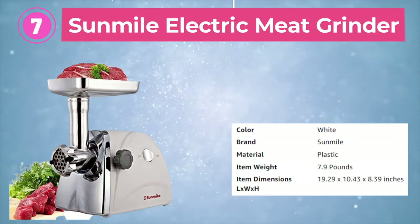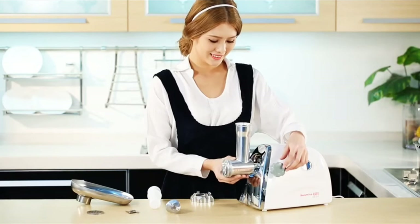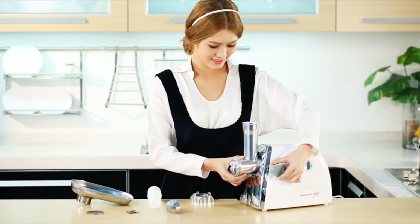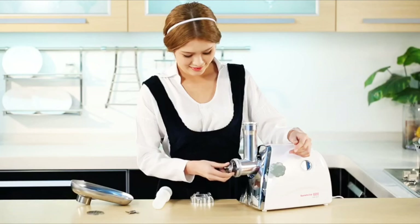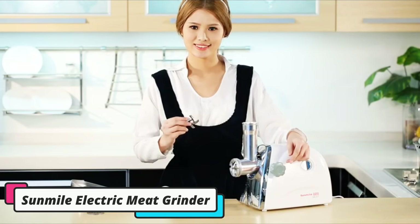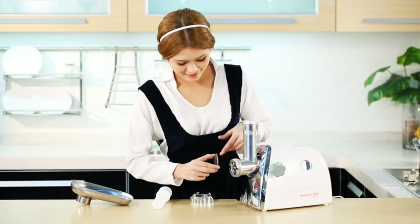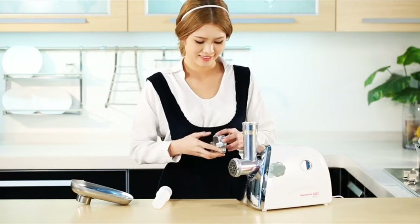Seventh is the Sunmile SMG31 Electric Meat Grinder — a fast and efficient appliance capable of grinding up to 150 pounds of meat in a single hour of use. What sets this meat grinder apart is its included trio of different sized blades, which allow for a variety of coarseness options, and its accessories including a sausage attachment and a food pusher. Another great feature is that this meat grinder disassembles quickly, and each component is dishwasher safe, making for easy cleanup. However, the assembly process does have a bit of a learning curve, as there are many parts that need to be installed in the correct order. Also, the included motor is not powerful enough to grind tendons or bones, but it can handle small chicken bones.